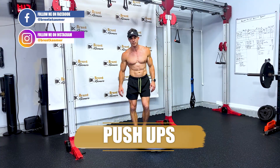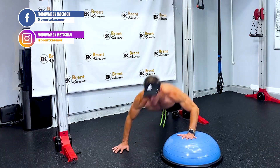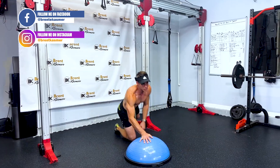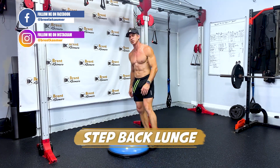We're gonna start off with a push-up. One hand on the BOSU ball, pushing up, coming up and coming over. So push-ups are the first exercise.